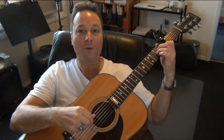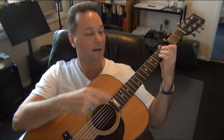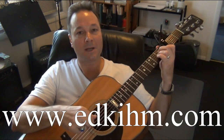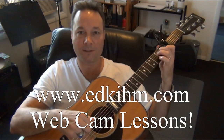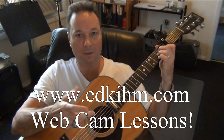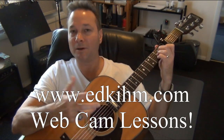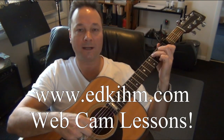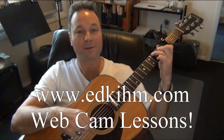Here's the entire thing with the hammer-ons — I'm going to go real slow. Watch how the second finger hammers. If you need more work with these left-hand techniques, check out my website and contact me for webcam lessons. I can take you through this step by step. It doesn't matter what country or state you live in — I'm in the United States, but contact me for webcam lessons if you're interested.